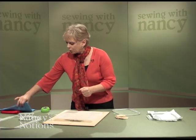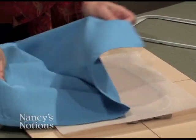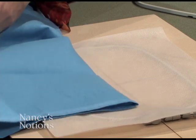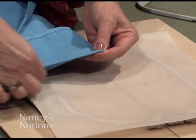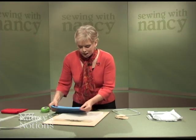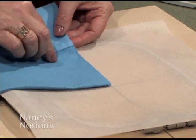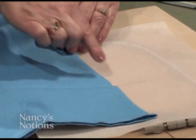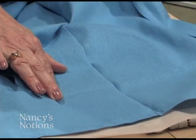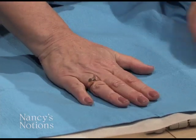I've already predetermined where the design should be embroidered. On this towel, we've press marked — you can also finger press — so that you can see it more clearly. Mark the center by folding in half, then folding in half again, and pressing or finger pressing these edges. Then keep it folded and align the center point of the project with the center point on the mat. Unfold the project so that the vertical lines are in place, as well as the horizontal lines, and take some time to smooth out the fabric.